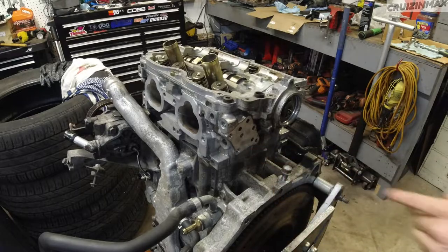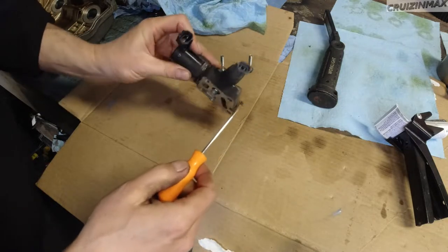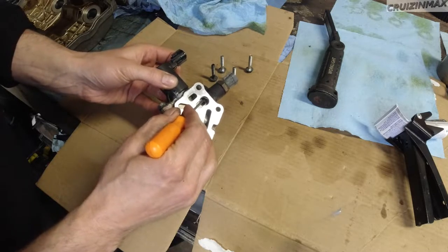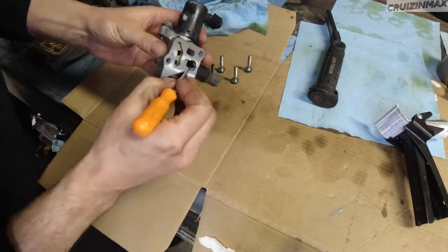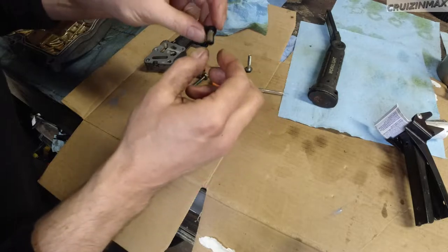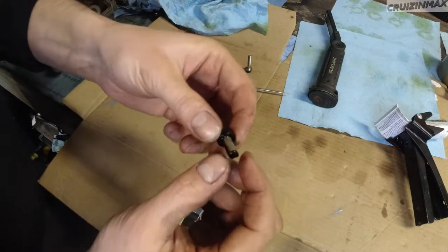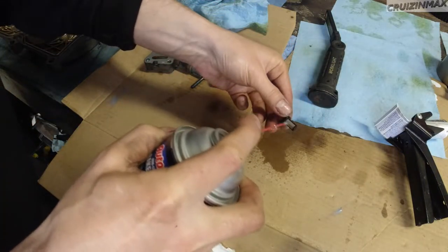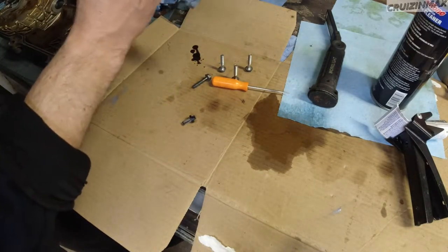Meanwhile I can work on this solenoid here. I do have a new one already installed on the driver's side, but this one I'm reusing. Before you put this back in, take out this filter carefully — this guy here — because this one's actually pretty clean, but a lot of times when these go bad it's just clogged. Just brake clean it and you're good to go. This actually seems pretty clean on the inside.